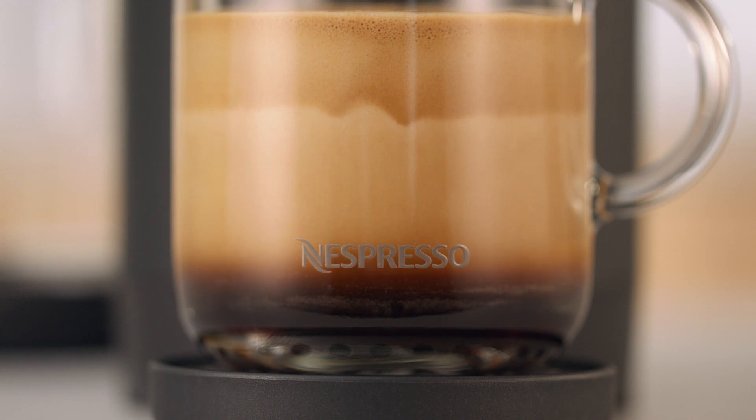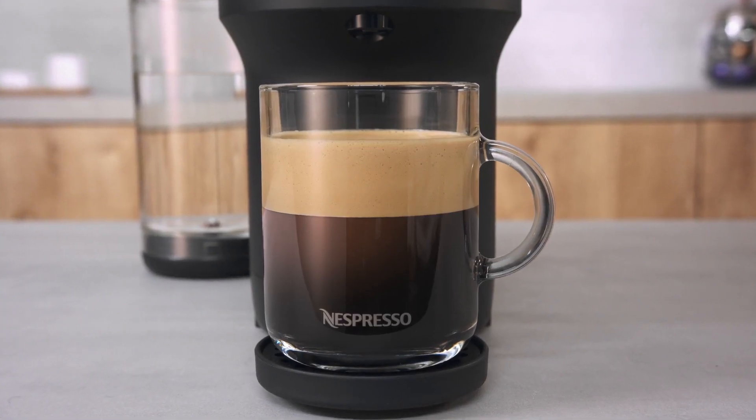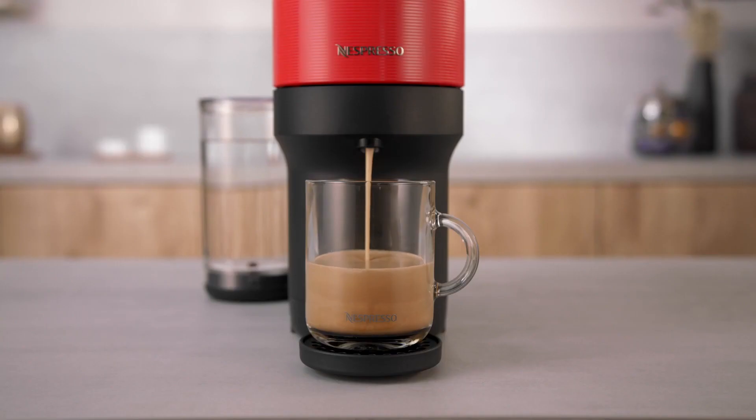To stop the coffee flow early, push the coffee button. To manually top up your coffee, push the button and push again to stop when the desired volume is reached.